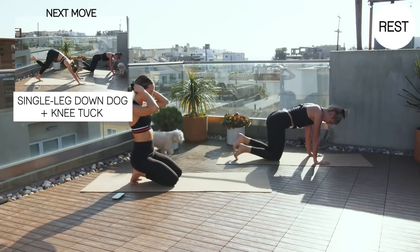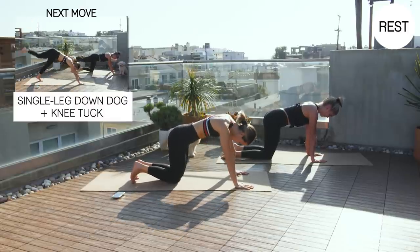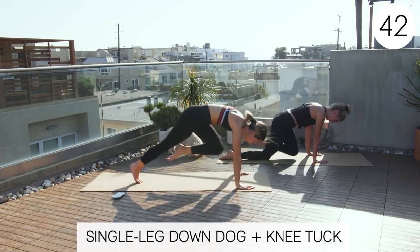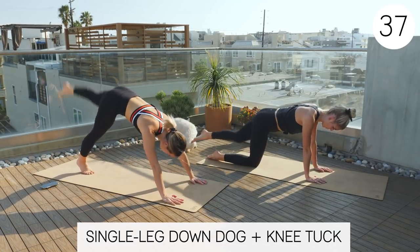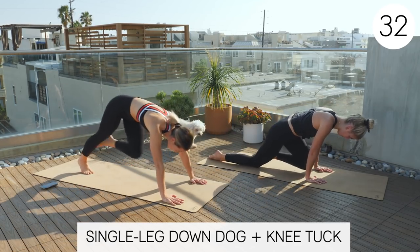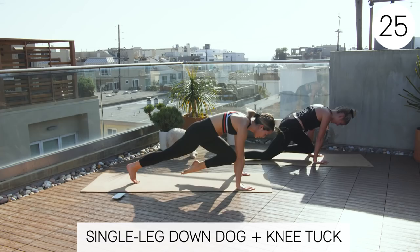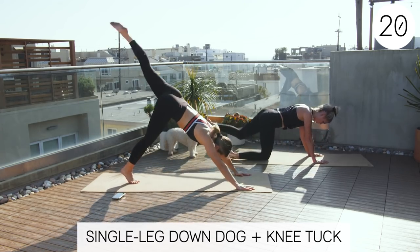We'll do the left side now. Three, two, one. Left side up to that knee tuck. Also, when you're up in that single leg down dog, make sure your hips stay closed. When I say open, this is open — this is closed. So you want to keep both points of the front of your hips facing the ground and not opening one side up.